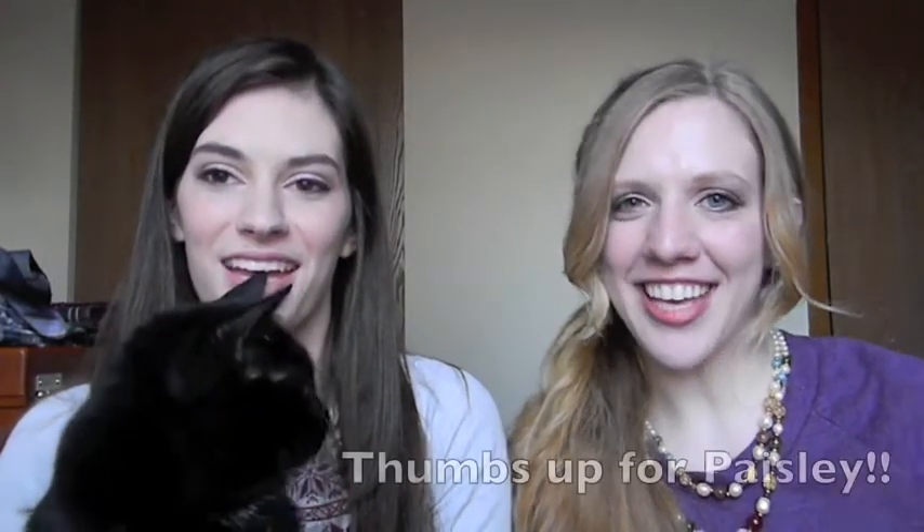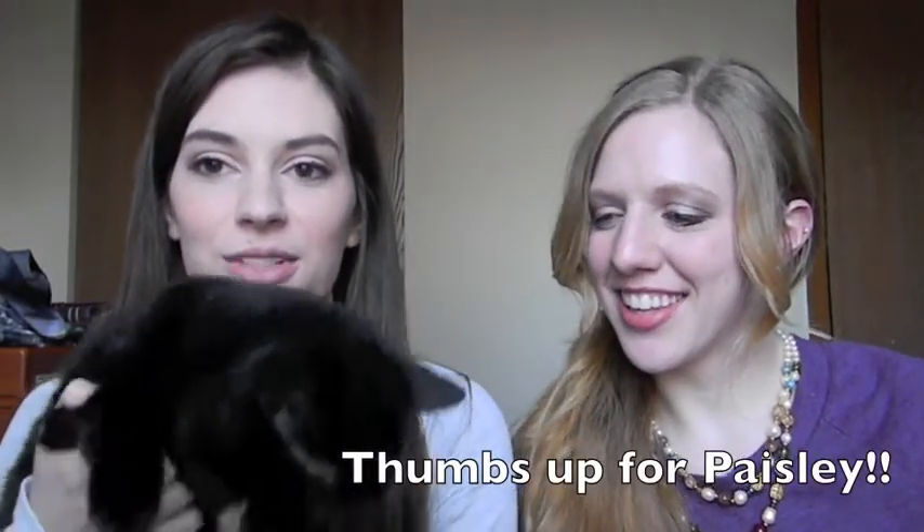Hi guys! My friend Jenny is here visiting, and here's Paisley saying hello. I'm going to do makeups!